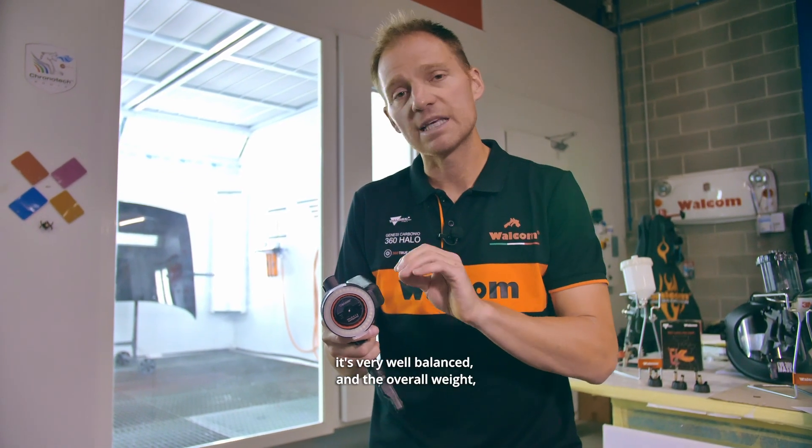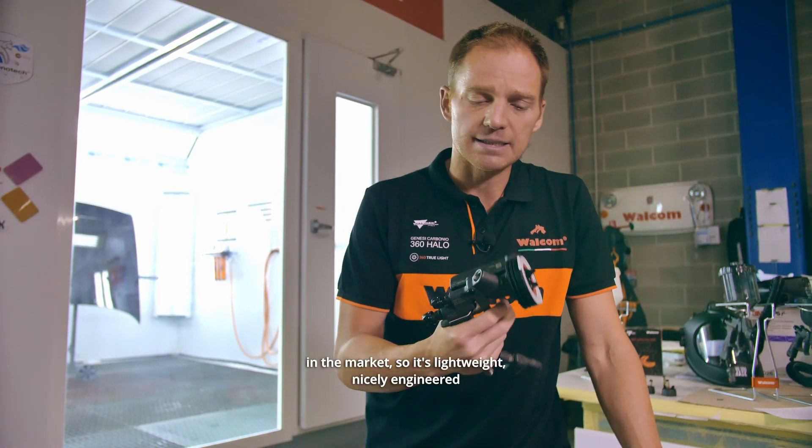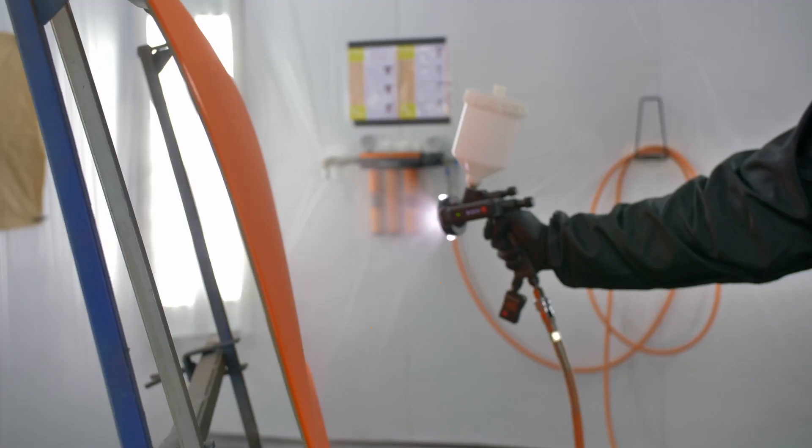The spray gun is very well balanced, and the overall weight — even with the light — is lighter than most spray guns on the market. It's lightweight and nicely engineered with a carbon fiber shell, anodized aluminum, and ATEX approved. It's a unique product.